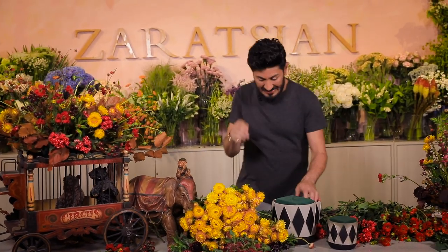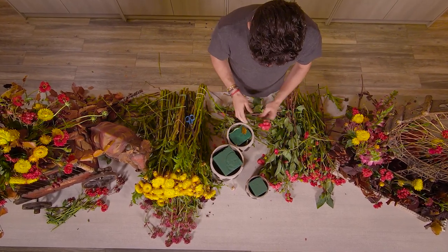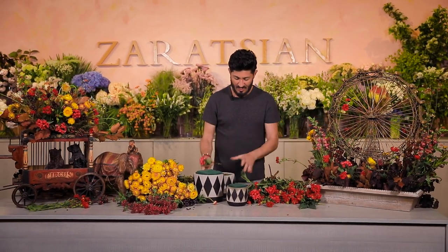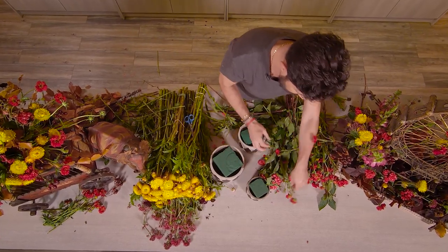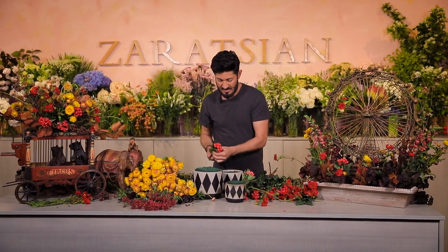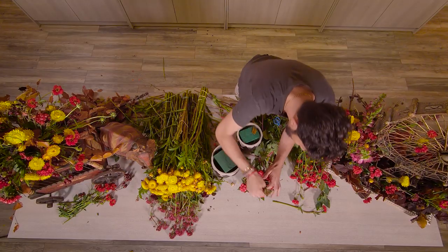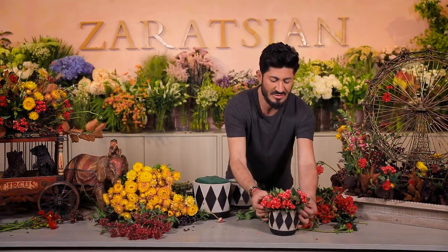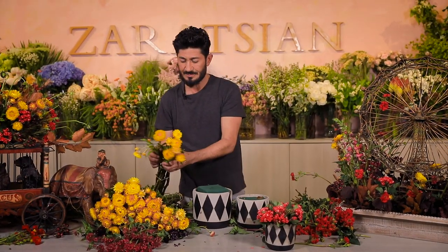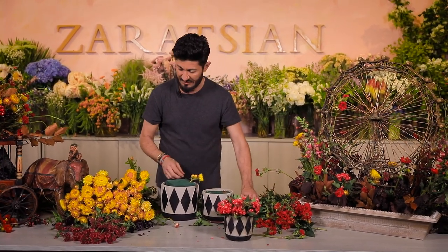For the last arrangement I'm going to keep it really simple. These are already pre-soaked and ready to go. Now I'm going back into the large one and working in all my straw flowers.